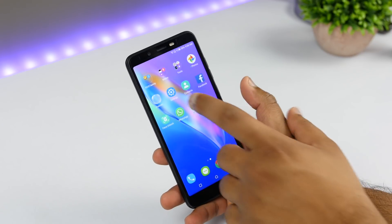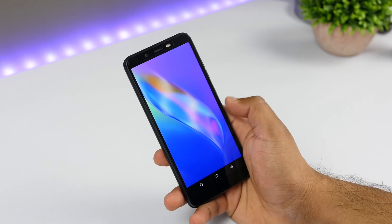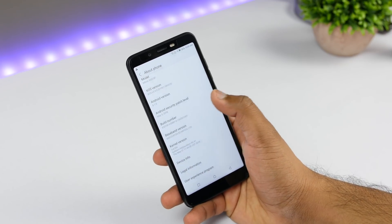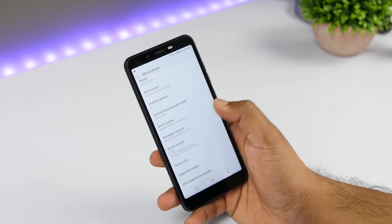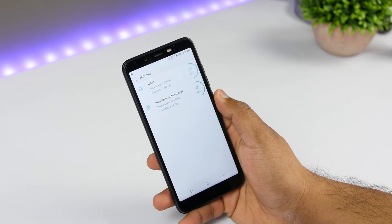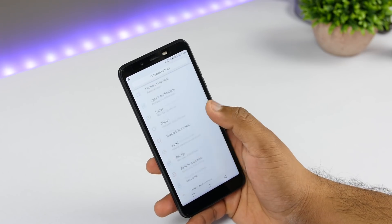Going into settings, this device comes with Android 8.1 Oreo out of the box, which is a good thing for a device priced under ₹6,000. It comes with a May security patch, but you'll get the July security patch update once you connect to Wi-Fi. They have also promised a one-time Android update to Android P. The available storage is 8.68GB out of 16GB, and available RAM is around 1GB out of 2GB. The UI feels smooth and responsive for the price, though these are just initial impressions.